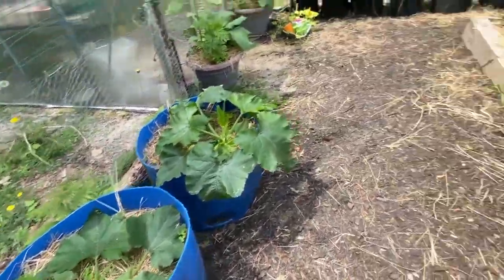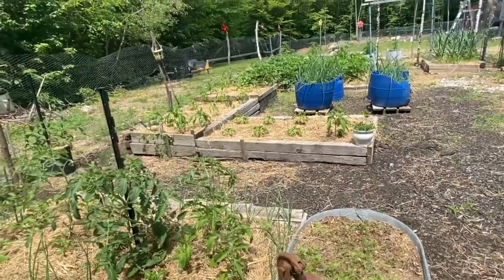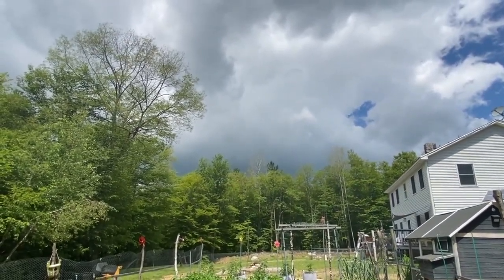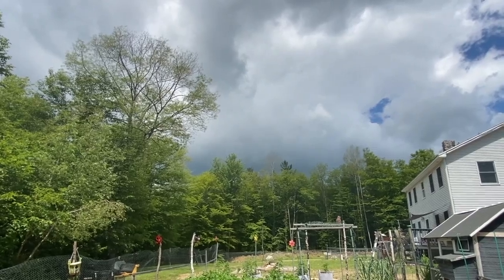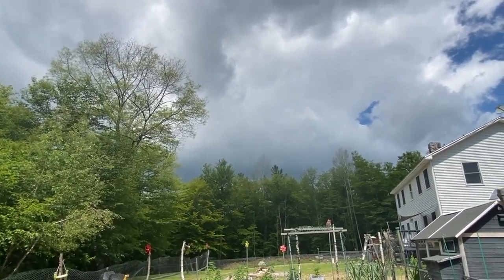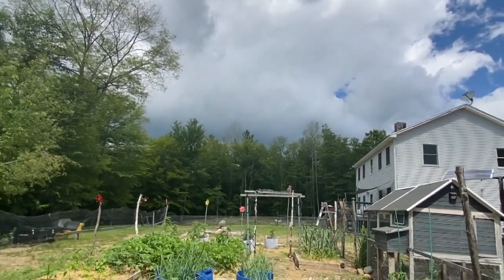Things are growing really well here, and besides a few little pests that I've been trying to keep up on, we've been doing pretty good. I'm hoping it rains — it looks like it might up there. It keeps threatening and then the sun comes out, so we could really use some rain or I've got to water. It's kind of late in the morning and it's pretty hot, so I'll wait till later this evening and then water.